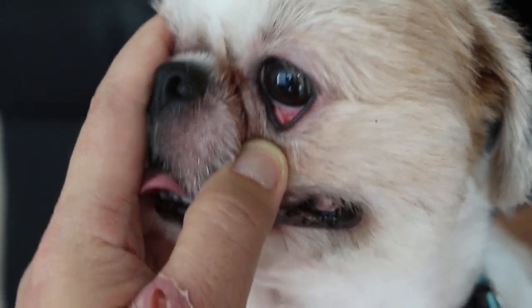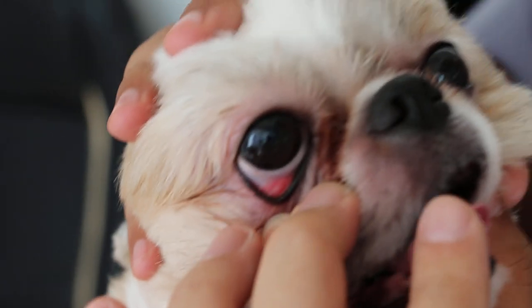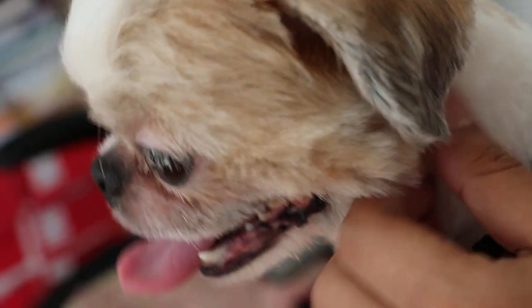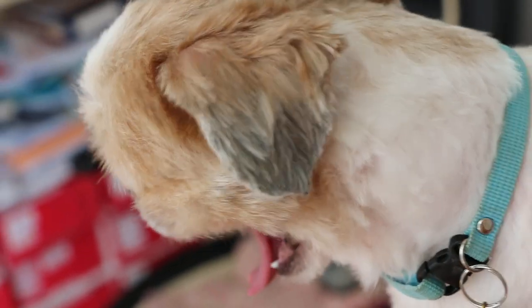The owner has been using a tear discharge cleaner, so the lower conjunctiva is very red. I told her not to use it anymore — just use plain water and a cotton bud to clean the tearing area, so there won't be any redness. You can see the redness here — it's from the chemical. Just clean with a cotton bud and plain water every day to remove the tear stain.